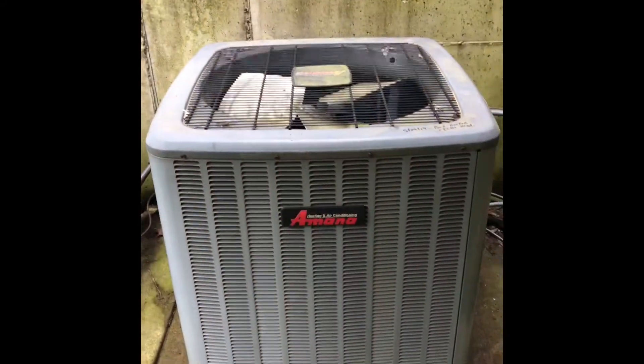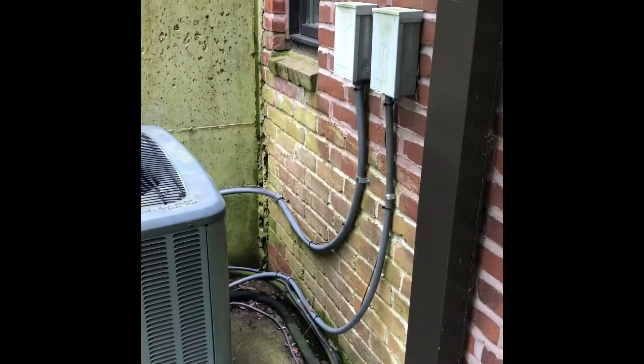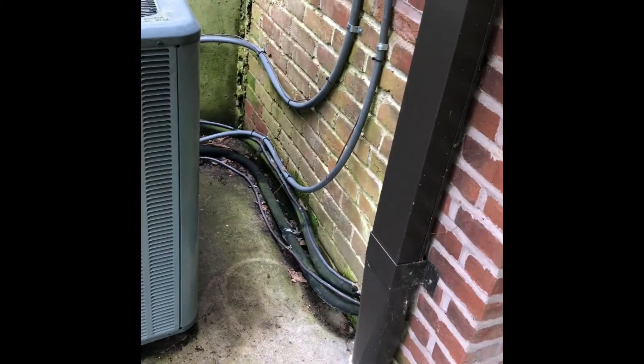Here's my outdoor unit. We pulled this unit out and put the new unit down in place, along with a new disconnect box and electrical whip. Refrigerant lines have been pressure tested.